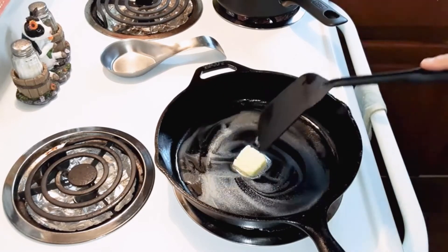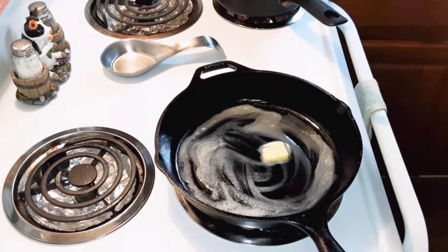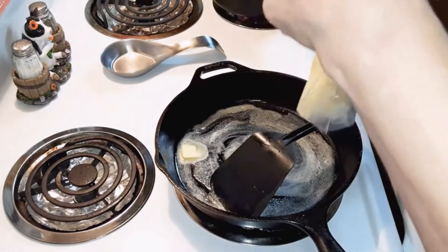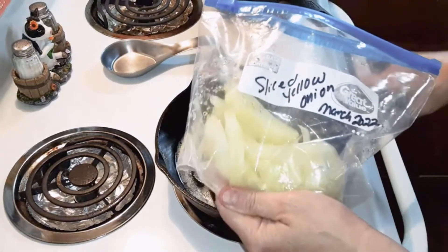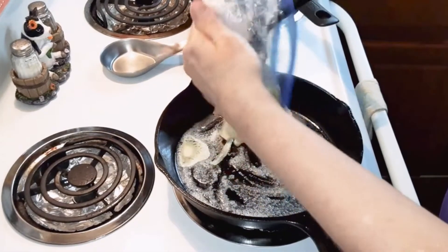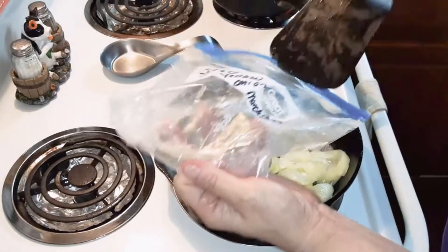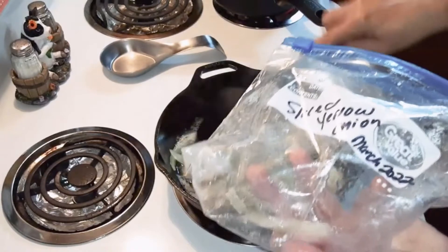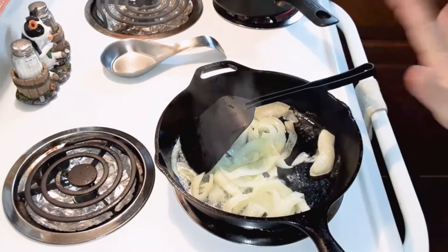While you're doing this, have your two cups of egg noodles pre-cooking. Got that melted on medium-high heat, then you're going to take some sliced onion — you can use any kind of onion you want, even red onion. I had these sliced onions in the freezer. If you're going to put mushrooms in, put them in with the onion.